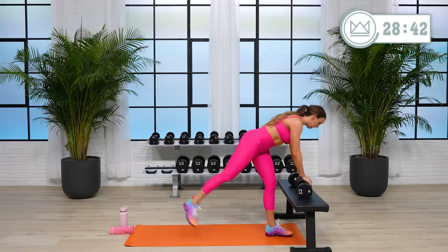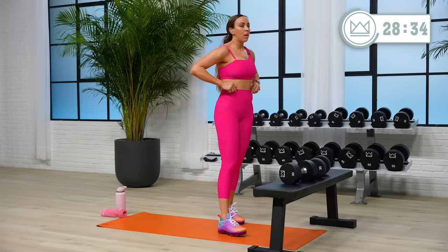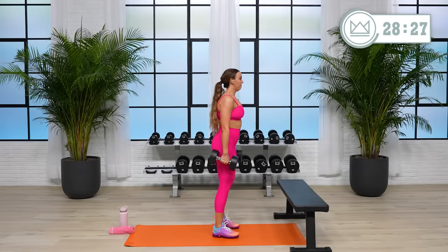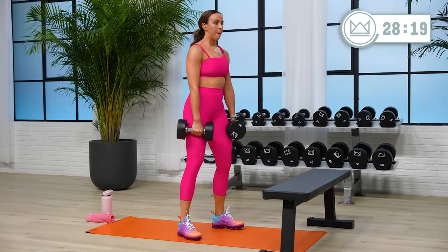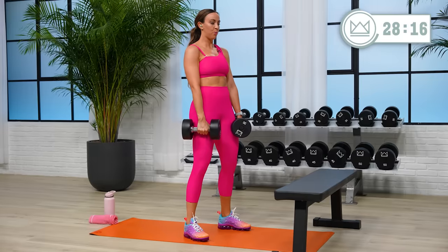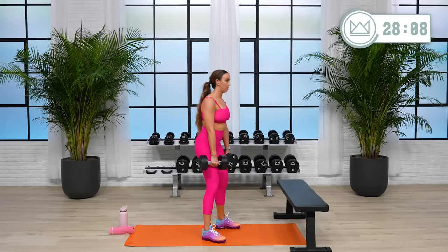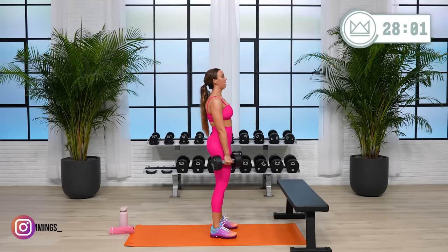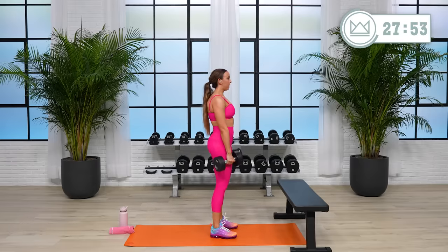Rest. Good. Keep in mind your grip has a lot to do with this, so I'll link some lifting straps in the description if that's something you're struggling with right now. For right now, go with what you can hold, squeeze well. Let's go. You're doing great — don't let your back relax.